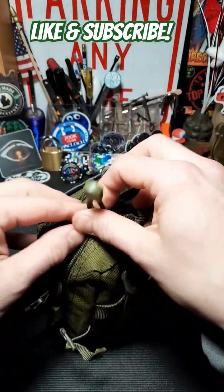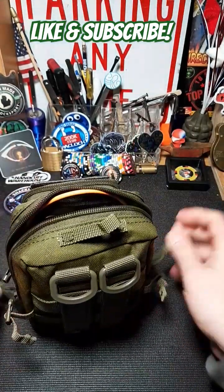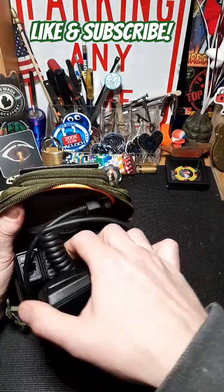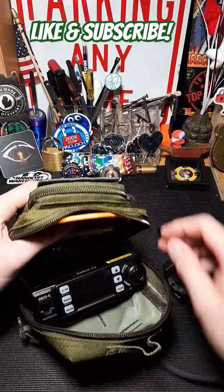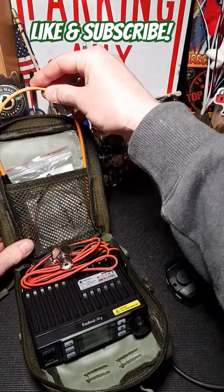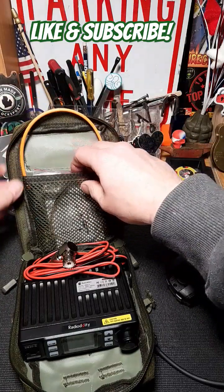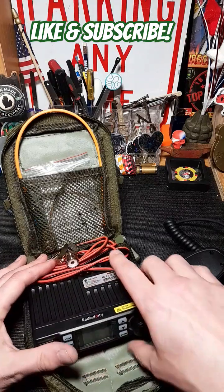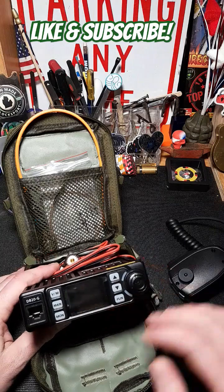Unzip that and this opens up. The mic is right here and comes out. Unzip this the rest of the way and you can fold it right open. There's a little attachment here, and I've got this folding antenna that works really nice. There's an attachment so you can hook it to a handheld, hook the antenna on, or use the longer 42-inch Abbree antenna — I have one of those as well.